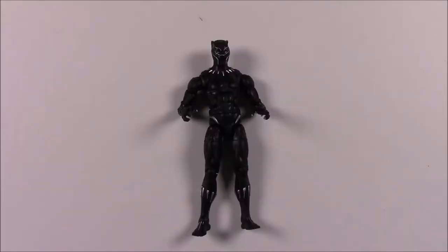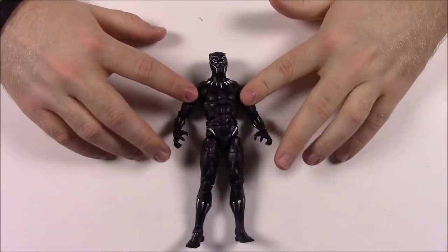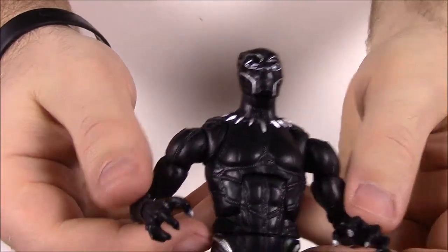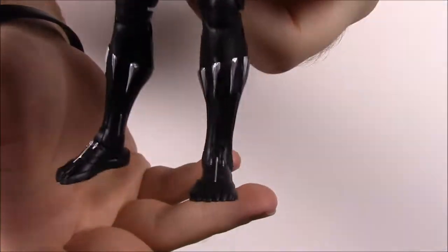First up we have Black Panther, of course the main character. This is the movie version, which I think looks really cool. This is T'Challa, the king of Wakanda. Here's an up-close look at him — he's pretty basic, just an all-black figure.